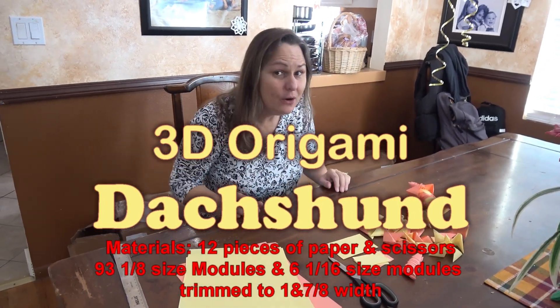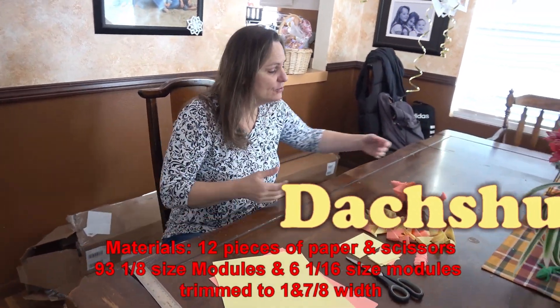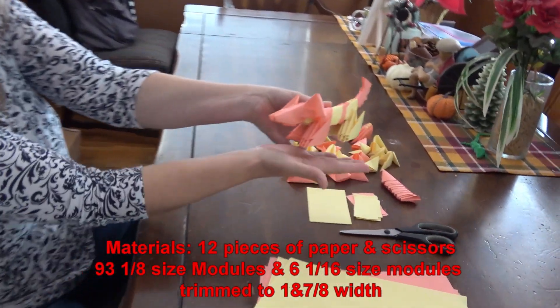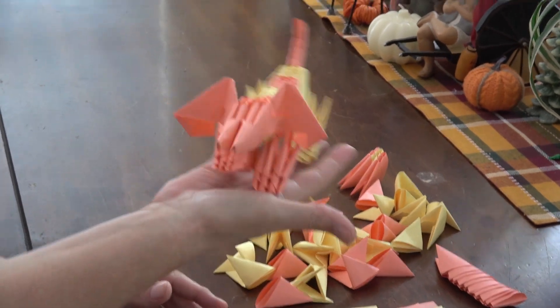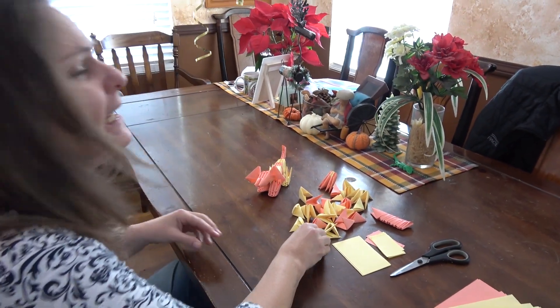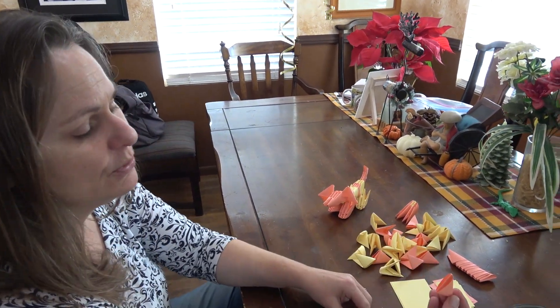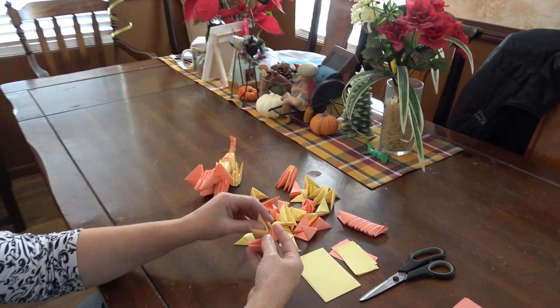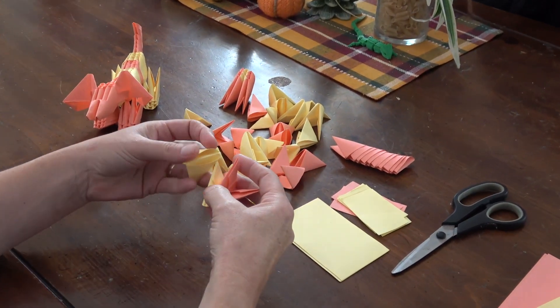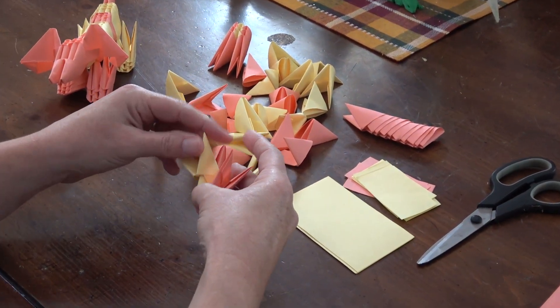Hi everybody, welcome to 3D origami! Today we're going to be doing this cool project — a little dachshund puppy. 3D origami is kind of like making your own Legos: we make these modules and piece them together to build things.